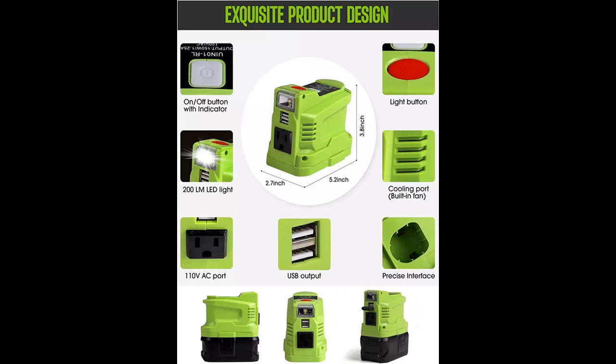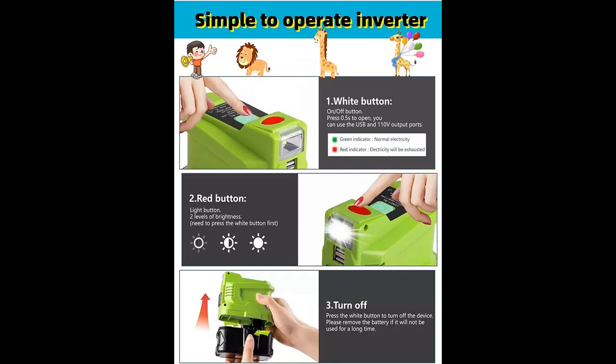Compatible with Ryobi 18-volt lithium battery and 18-volt nickel battery. DC to AC charger — replaces car power inverter. Converts DC power to AC power: 150 watt, 110 volt, 1.5 amp.